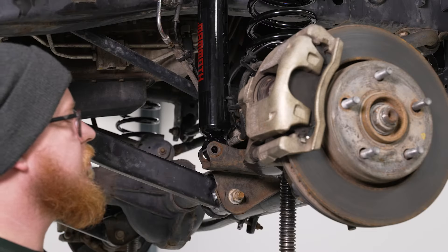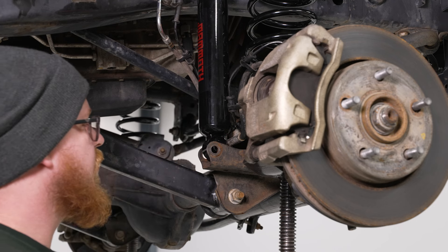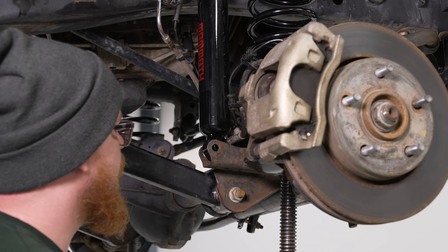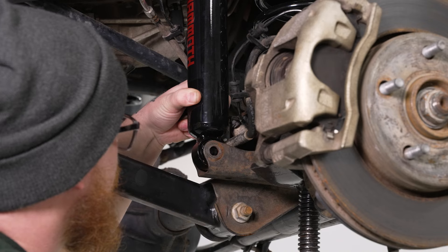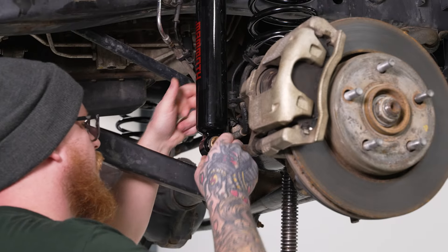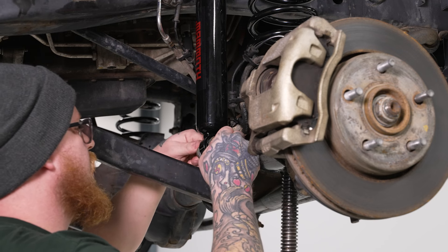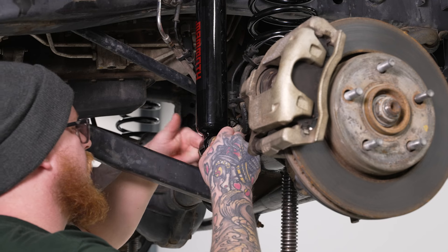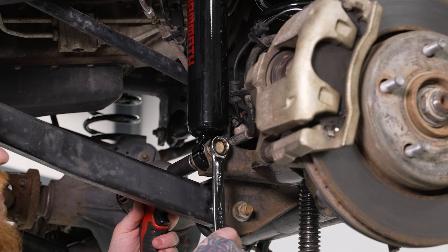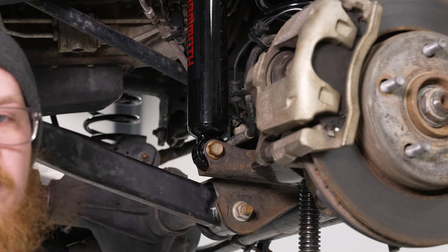Once we've got our top shock mounting nut on, we can go ahead and get our lower mounting point in place. We'll raise our differential up to meet our shock, get that lined up, and get our factory mounting bolt back in place. We'll reinstall our factory 18mm mounting nut, grab our 18mm wrench and 18mm socket, and go ahead and get this tightened down. Then do the same thing for the other side.